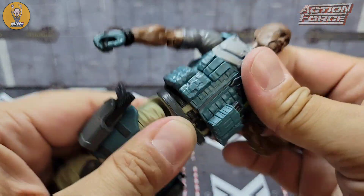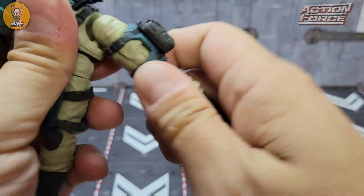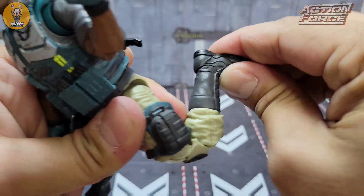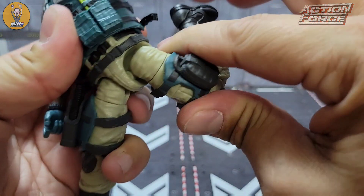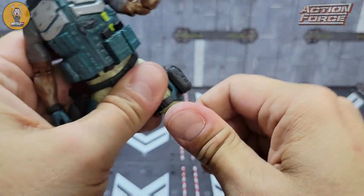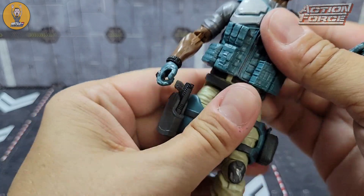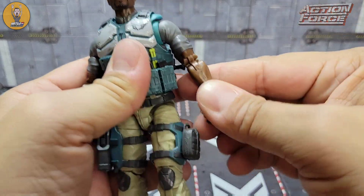On the waist you've got waist rotation, the same ab crunch — though the vest will get in the way a bit. Legs will go all the way out, rotate at the upper thigh, 90-degree knee bend, toe tilt, ankle rocker, and legs go all the way out, up, and back until they hit the butt, then drop down to get a little further. We also have boot rotation here. I like these tucked-in boots — you get that nice boot rotation there. Overall, pretty much what we've gotten with the rest, no complaints.